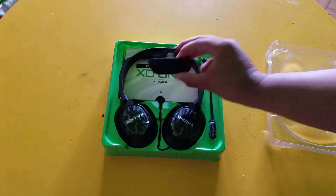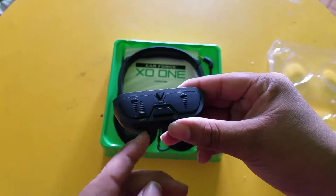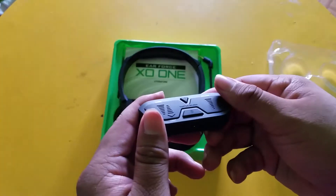The headset comes with a little stereo adapter right here. It has game and chat controls. I think this is the bass boost button, the mute button, and then of course the volume control. It's kind of leathery so you can feel what you're doing.